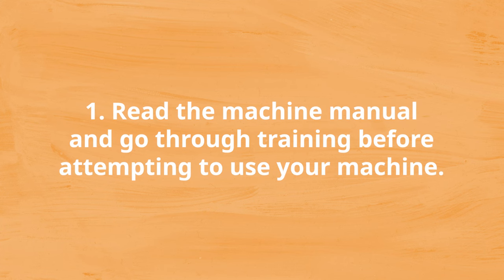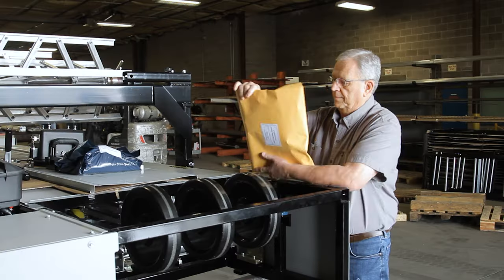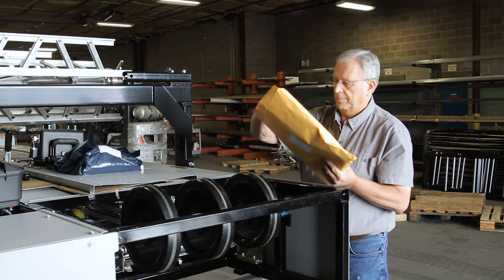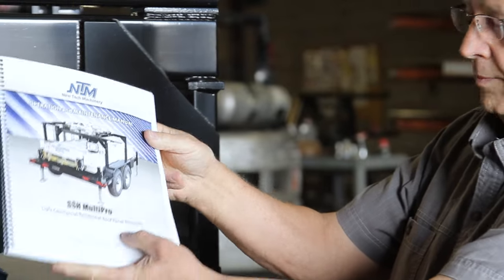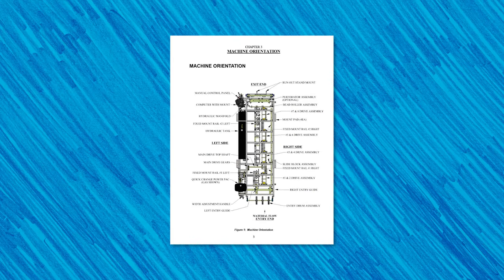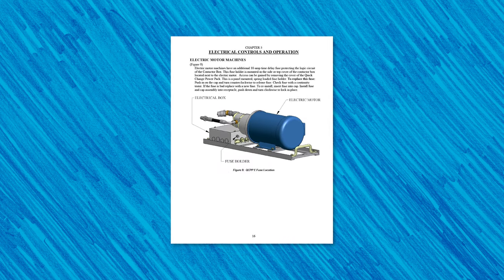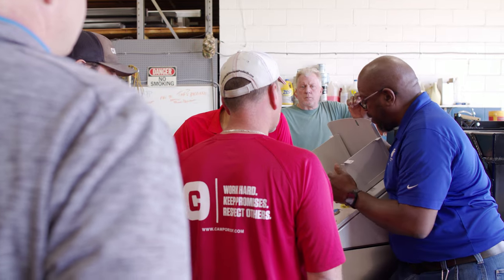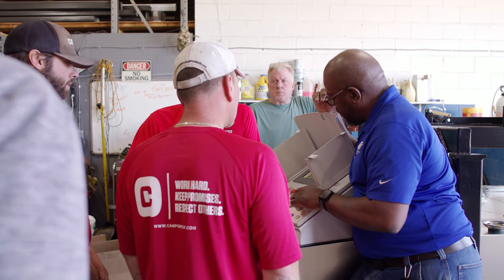Number one: read the machine manual and go through training before attempting to use your machine. You must understand how the machine works inside and out. We recommend reading through the machine manual and signing up for training from a skilled service tech. The machine manual is one of the most valuable tools you can have on hand when using your roof panel or gutter machine. It has all the details you need for performing profile changeovers, troubleshooting common problems, and maintaining your machine. A training session gives new machine operators a hands-on approach to learning the safest ways to run a portable roll-former.